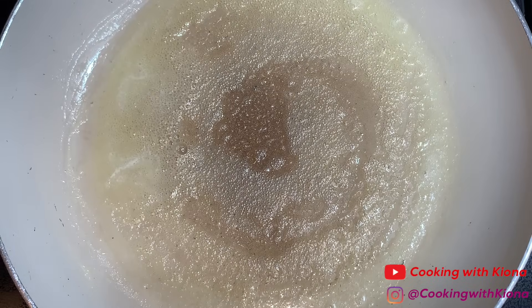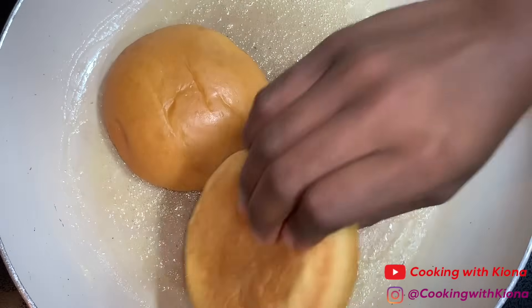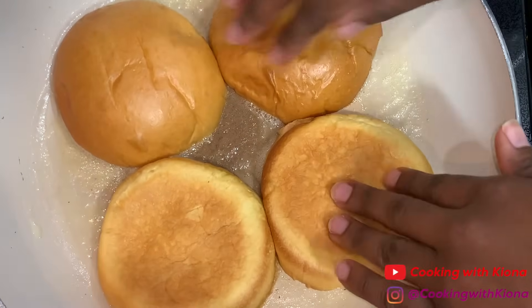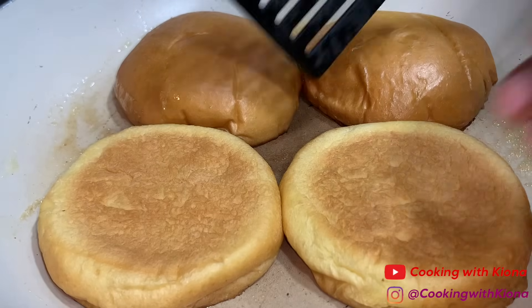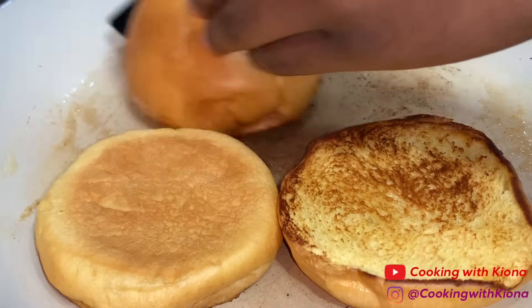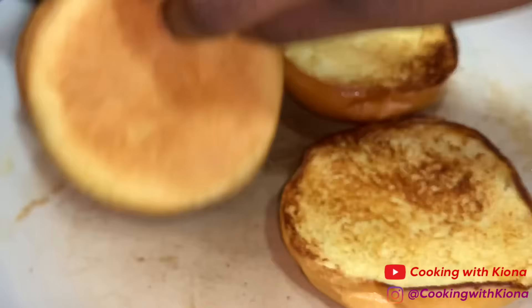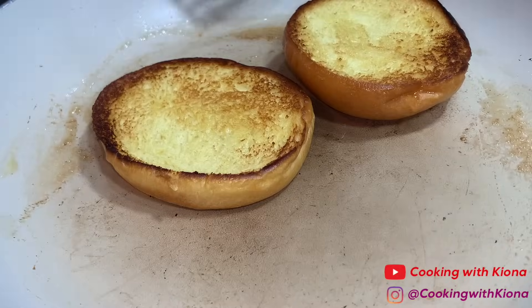Now we're going to toast our buns. In a large pan over medium heat, melt some butter, then add your buns. Toast your buns until they are golden brown. Once you're finished toasting your buns, take them off the heat and set them to the side.